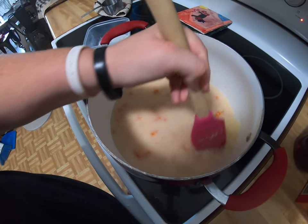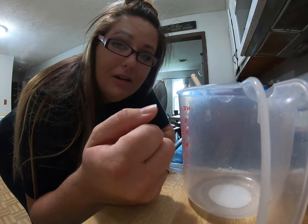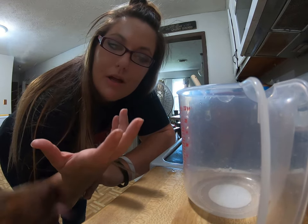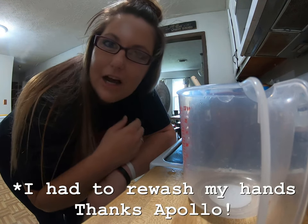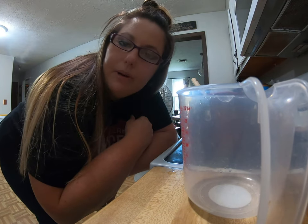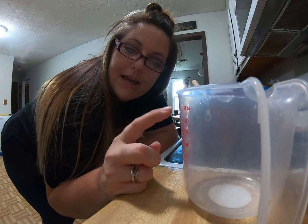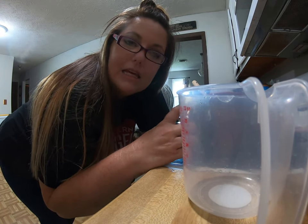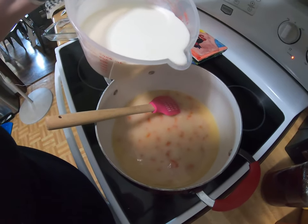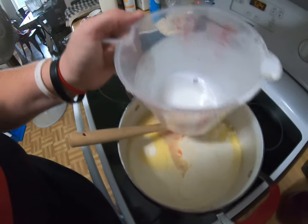While this is starting to simmer for three minutes, I'm going to pour out three cups of heavy whipping cream. You can use half and half if you prefer, but when I asked about the real recipe, they said they use heavy whipping cream. Use heavy whipping cream or half and half — one whole pint plus half a pint, which equals about three cups. I'm going to add the cream into my soup.